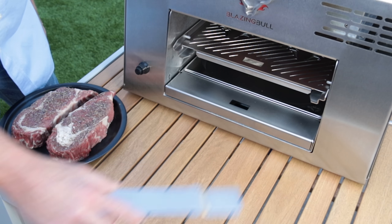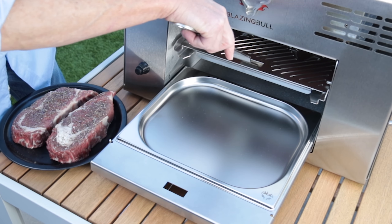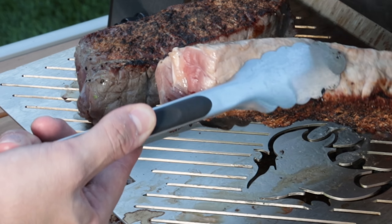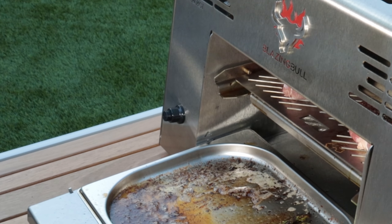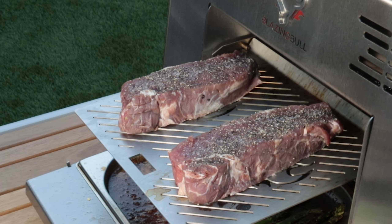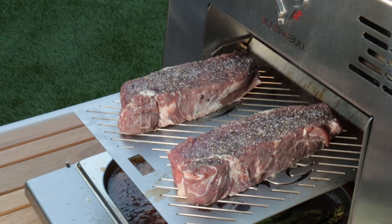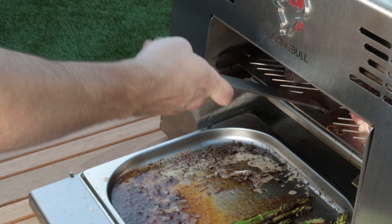The grill handle is your main tool for various features on the blazing bowl. Pull the drip tray drawer and grill grate out of the unit to flip your food. Always pull the drip tray drawer out first to prevent any drippings from falling out of the unit. The grill shelf pins will hold the grill grate in place so you are able to flip your food easily. Use the grill handle to push the grill grate and drip tray drawer back into the unit.